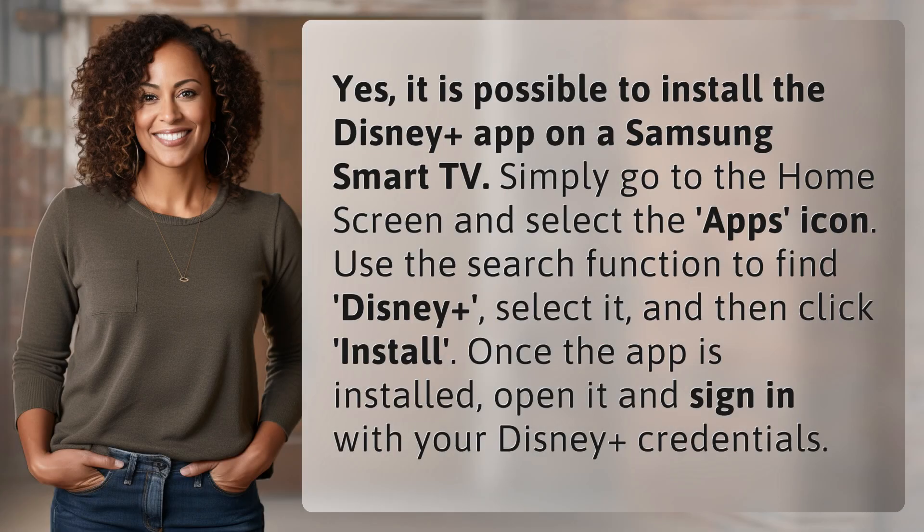Yes, it is possible to install the Disney Plus app on a Samsung Smart TV. Simply go to the home screen and select the apps icon. Use the search function to find Disney Plus,